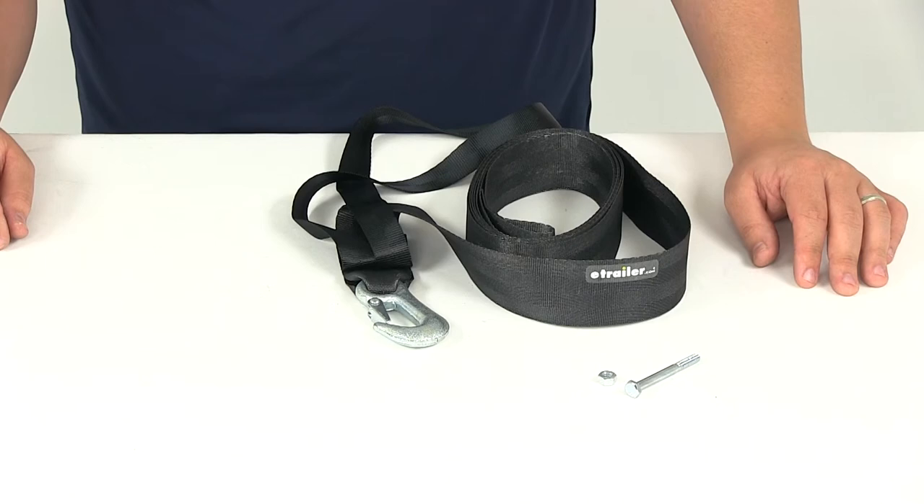That's going to do it for our review of the 12 foot long personal watercraft trailer winch strap and safety hook from Dutton Lanson, part number DL24291.